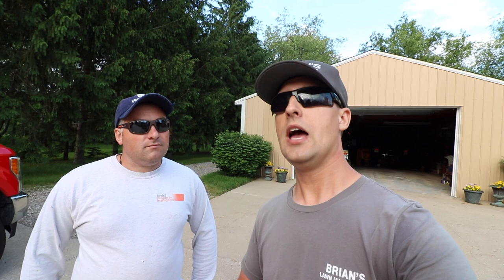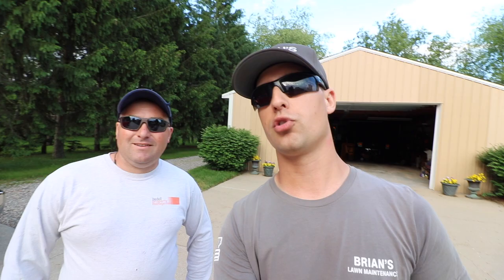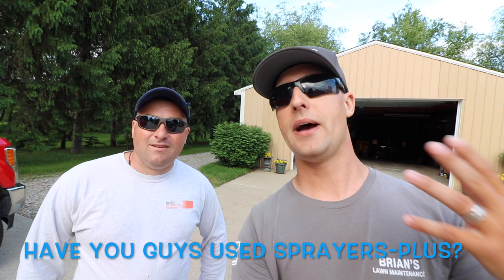So all that being said, if you guys are interested in the Sprayers Plus backpack sprayer or the hand can, I'll leave a link in the description down below. We do run a promotion — we did partner up with Sprayers Plus, and we do earn a small commission if you guys do pick anything up. If not, it's no big deal — it's all extra credit; it just goes right back into making videos like this to help you guys out with your lawn and landscape business. Also, you do earn free shipping with that promo code, which is a great deal. So everybody kind of wins in that scenario.